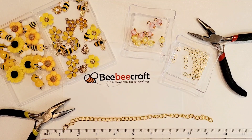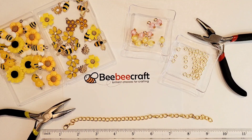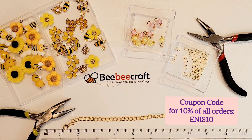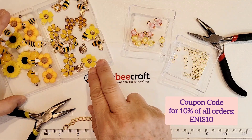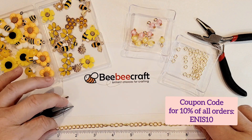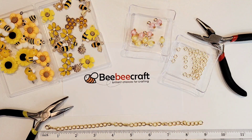Hi there crafty peeps! Enos here from Paper Crafting with Enos. I'm on today with a Craft With Me project sponsored by BB Craft. As many of you know, I am a BB Craft YouTube collaborator, and as part of that collaboration BB Craft supplies me with craft supplies in exchange for project videos that they can share on their website.